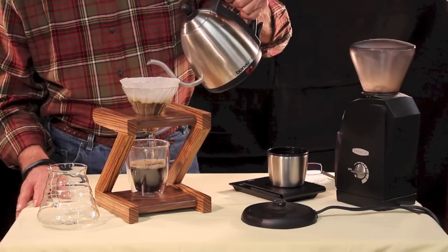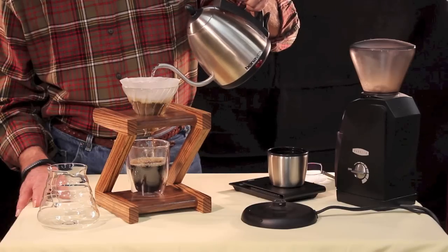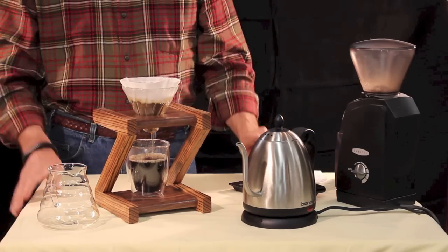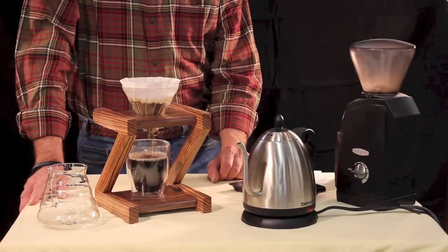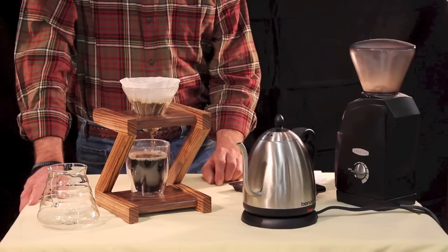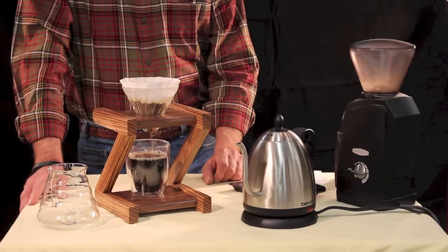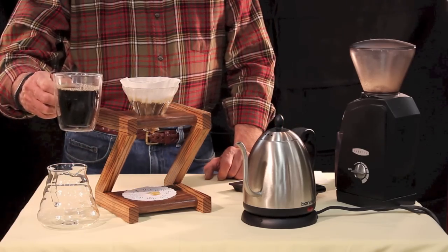I want to get to about right here on this cup. I kind of know from experience about how much is going to drip through after I finish pouring. And we're just about there — and there we go. Now this will finish pouring out and then we will have an excellent cup of coffee. If you pour it at the right speed, the actual pouring and dripping time should be around 1 minute 45 seconds to 2 minutes 15 seconds, depending on your grind. I'm usually around 2 minutes 15 seconds. Put something under there to catch those last few drips and we have a wonderful cup of coffee.